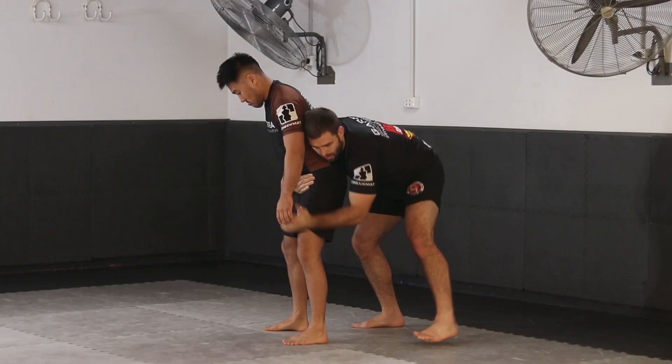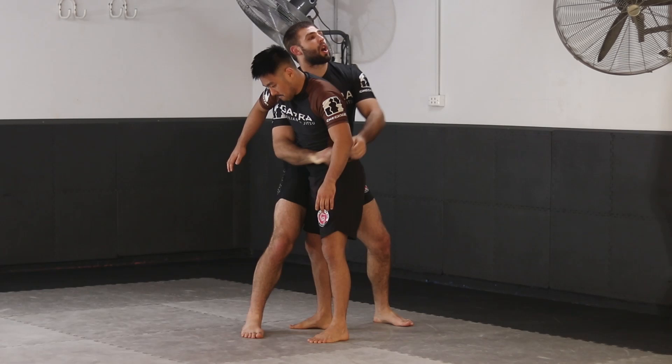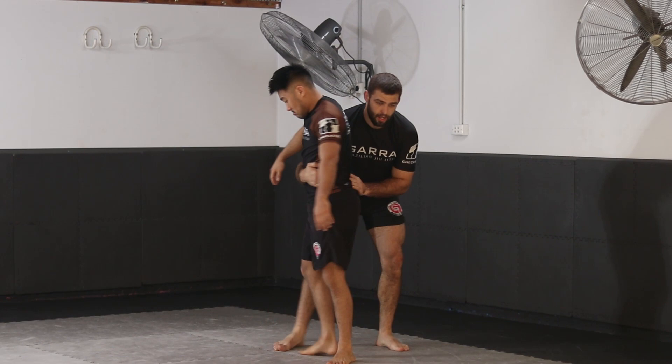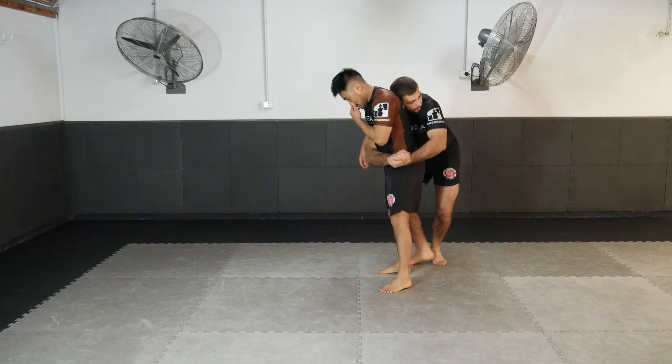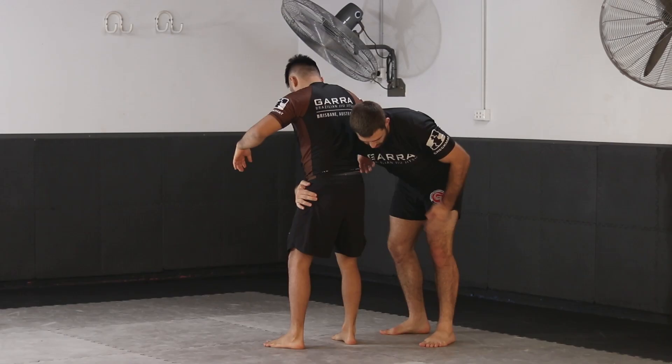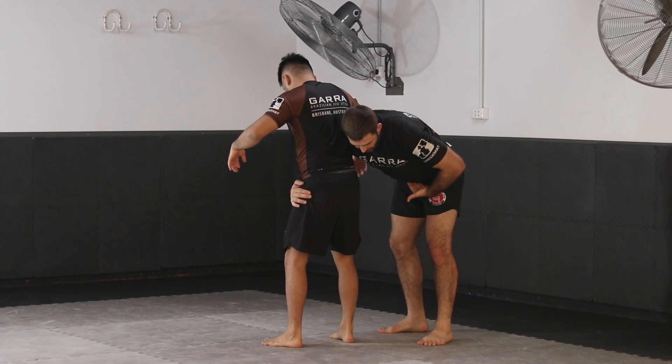Landing in the body lock situation, there's a variety of takedowns we can force here. We can go to the ankle and push them into their face, start lifting and driving and slamming them into the mat, or drag them to the mat. We're going to look at a more powerful takedown — we're going to dump them on the ground.